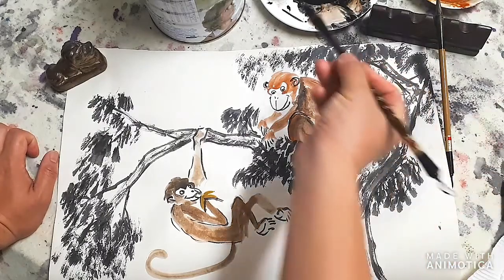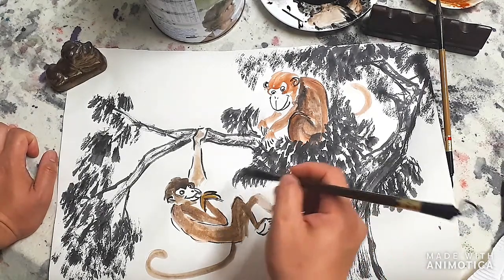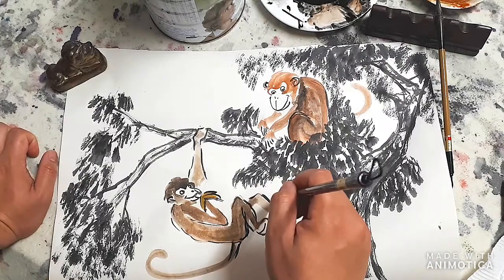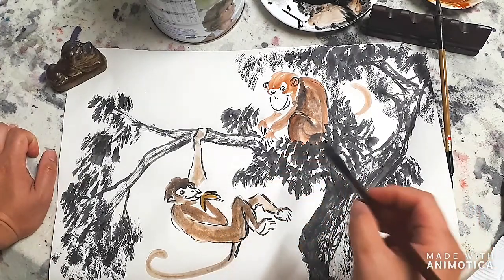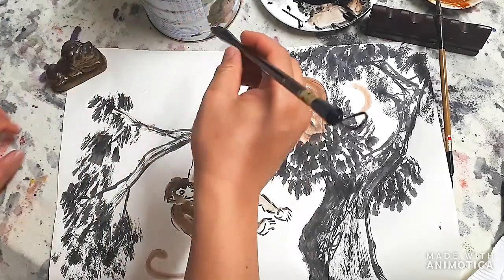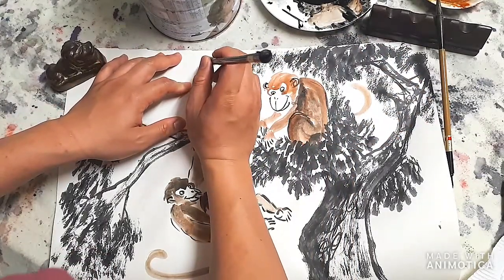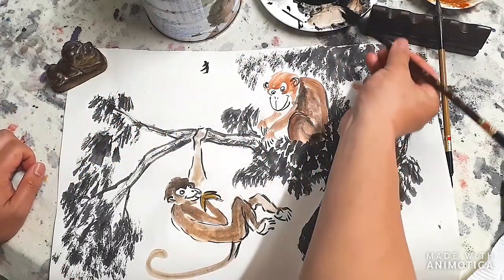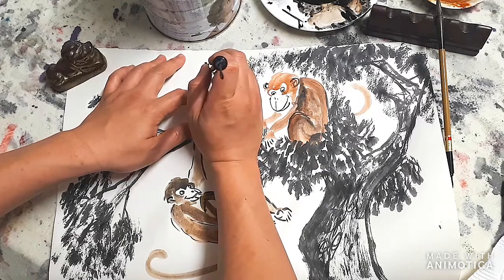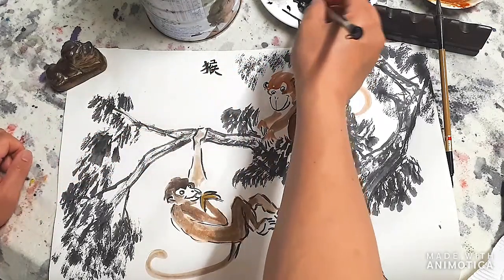Make sure the brush is nice and pointy, and make sure this looks more like a banana. That's pretty much it. Now we're going to write some Chinese. I'll try to make it as clear as I can. This is the first character - sorry, my strokes were slightly incorrect, but I'll do it properly on the day of the class.